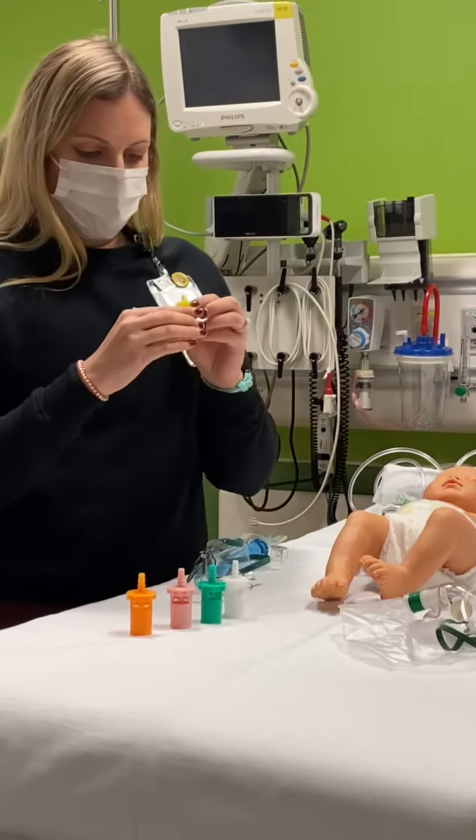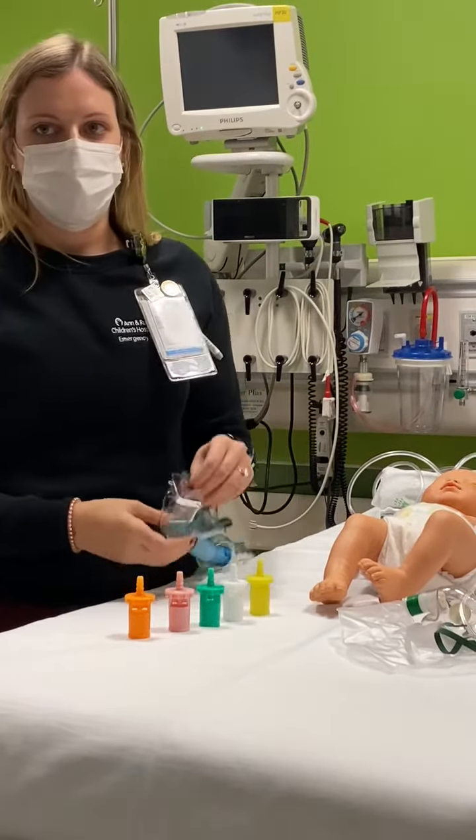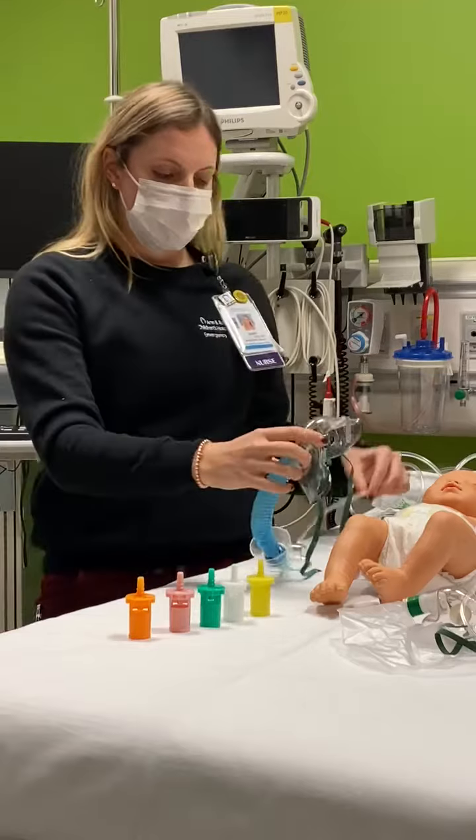The cartridges will tell you how much oxygen concentration to have for this patient. This one actually goes down to 4 liters, but it will tell you how much oxygen concentration is appropriate.